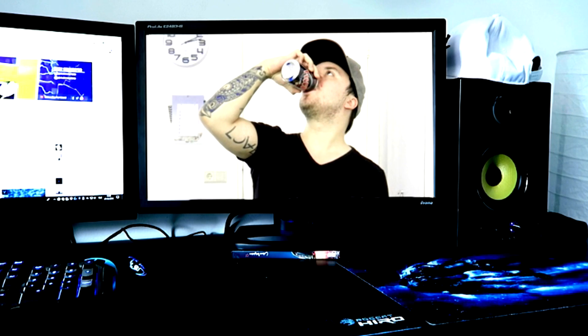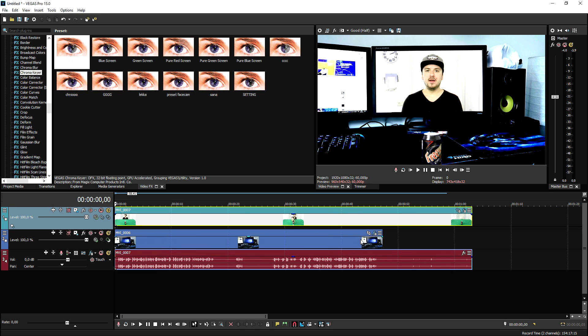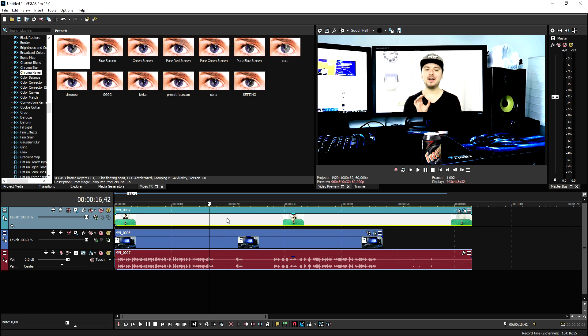Once we've done that, this is what it looks like — the final result with the arm coming out of the screen effect fully applied. That's how to do it: it's very very simple. Just drag in the footage, crop it down until it looks like it's on the screen, resize it, remove the green part, and then it actually looks like your arm is going out of the monitor. It is that simple and that mind-blowing as well.